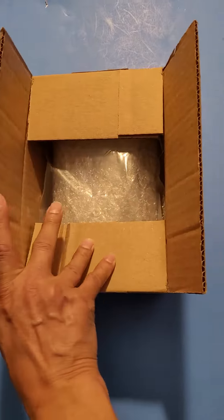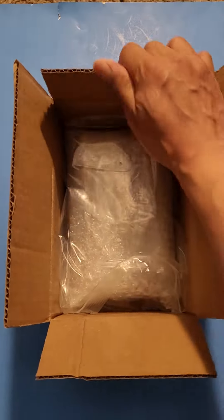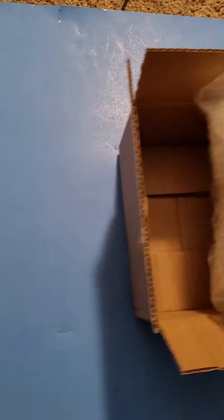I've already gone ahead and pre-cut it open just so it's easier for me to do this video holding the phone with one hand. I'm gonna open this up and see what we got in here.